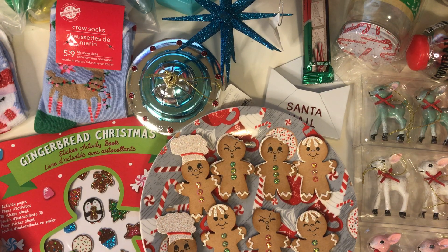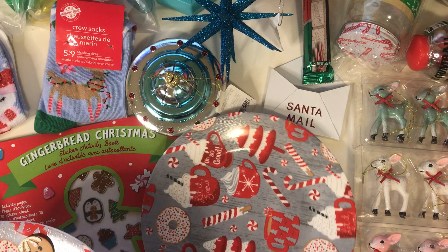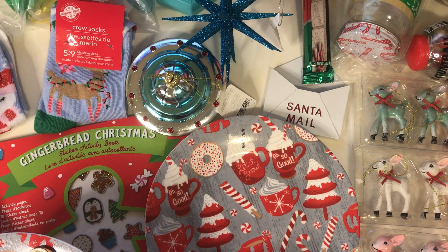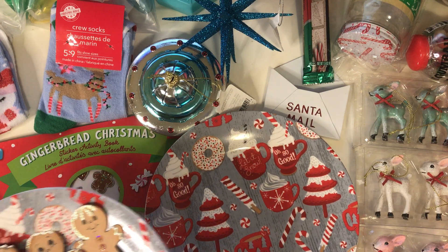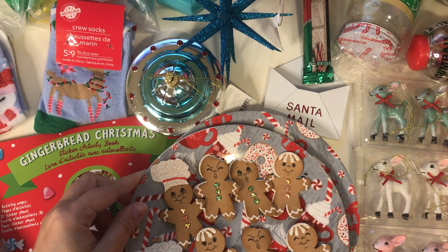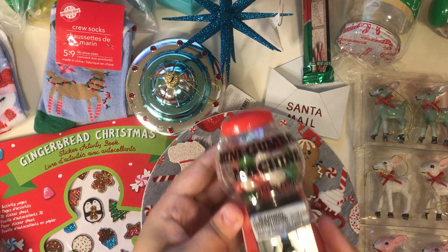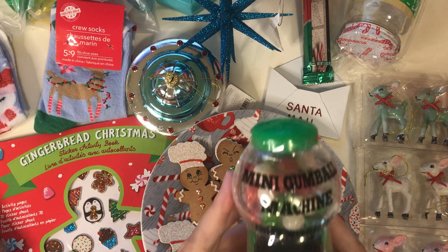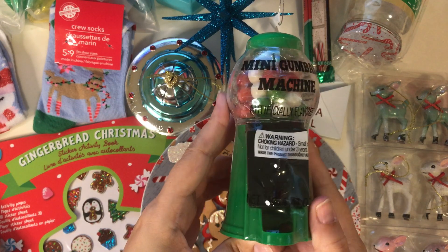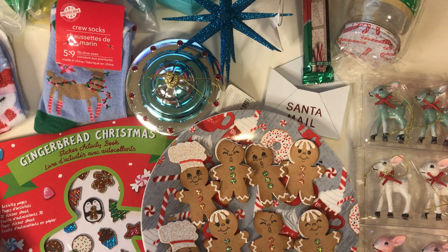And then from Dollar Tree I also got this plate. It has like coffee cups and candy trees on it, and donuts, and candy canes, and all different types of stuff on it. And then I got some of those gumball machines — I got the red and then also the green of course. And I plan on putting little rosettes in there for the teachers.